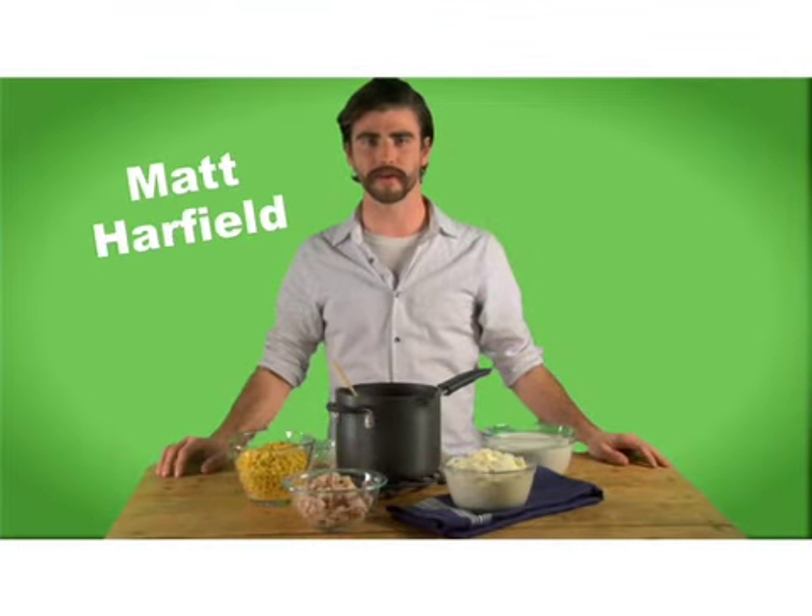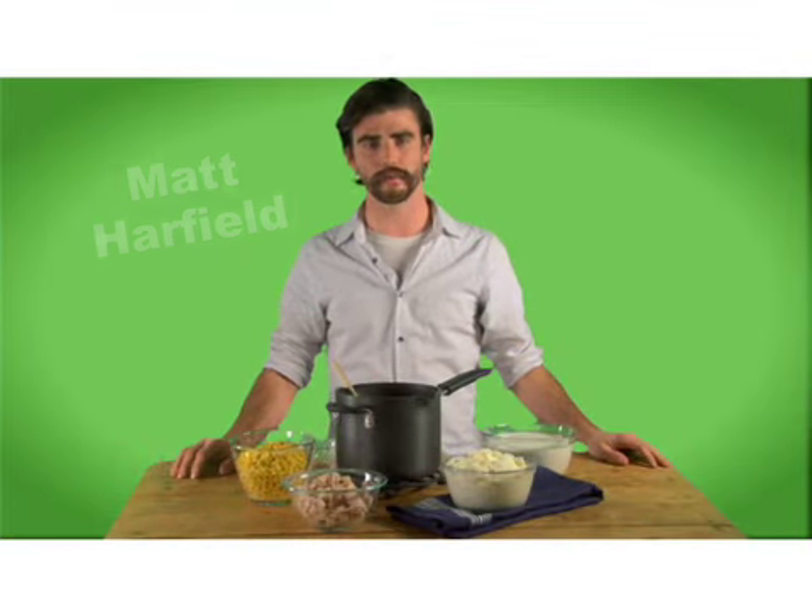Hi, I'm Matt Hartfield with MyRecipes.com. Today we're gonna look at a couple of quick and easy recipes you can use this holiday season for your turkey leftovers.